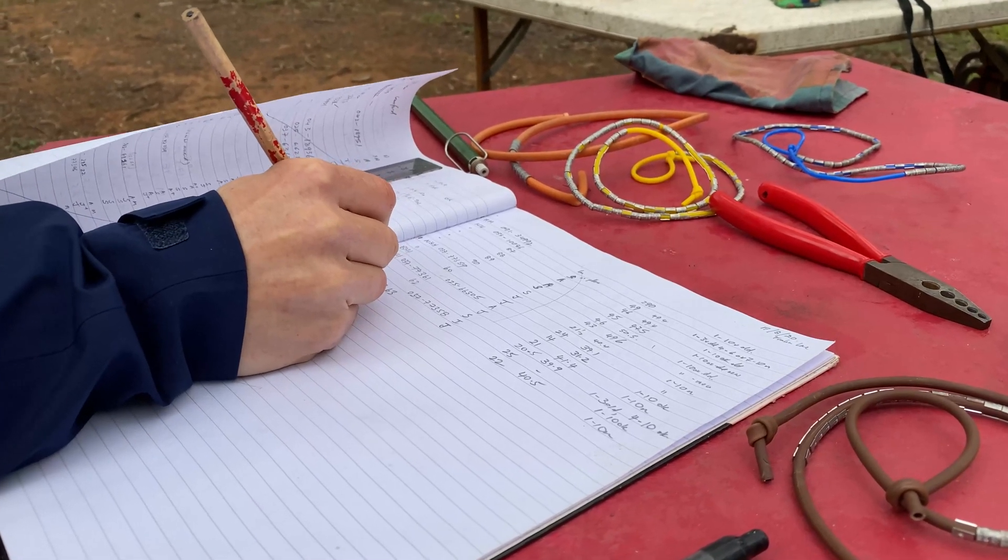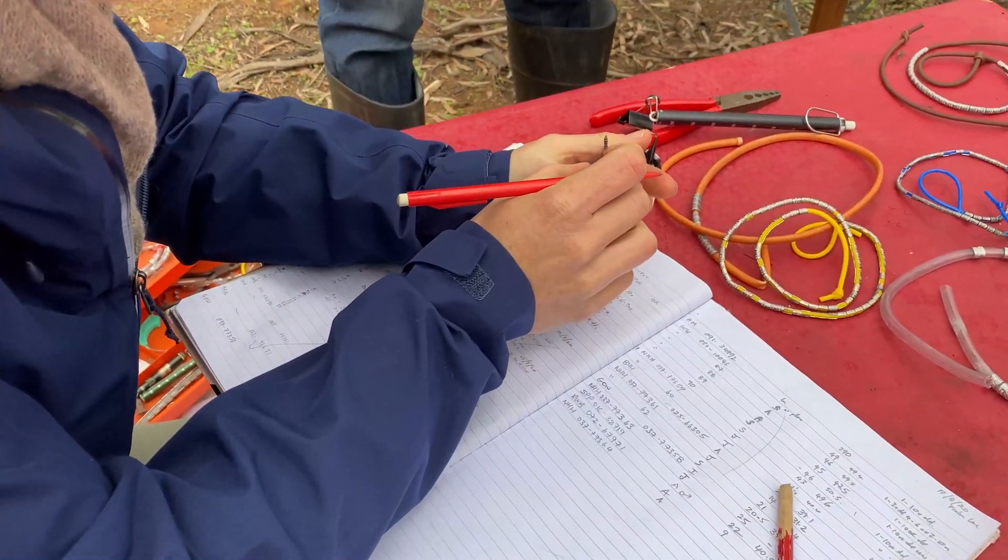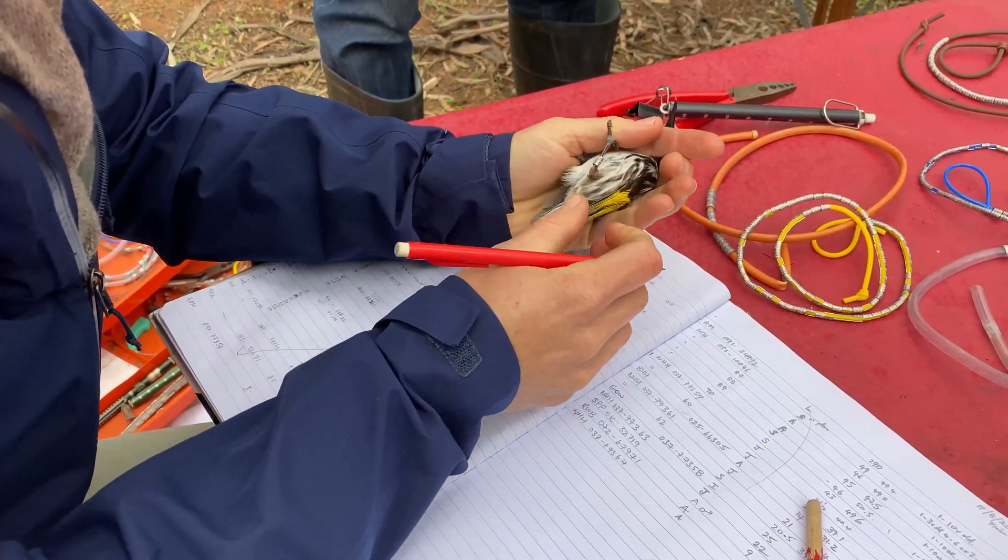In addition to just putting the bands on the legs, we also record the age, and it's important because if you get a sample of say 20 or 30 birds, you can have an idea of how well the population is doing.